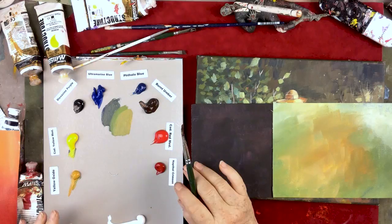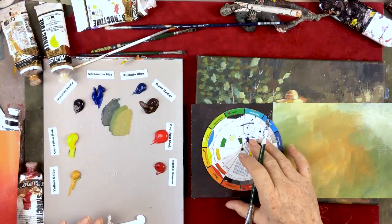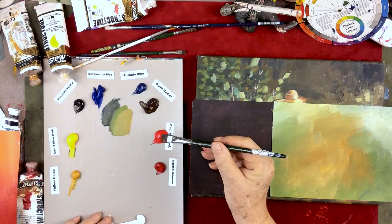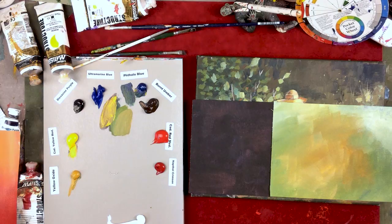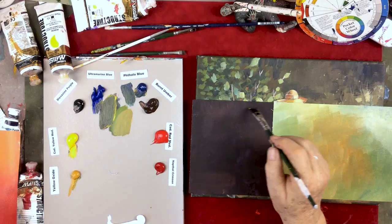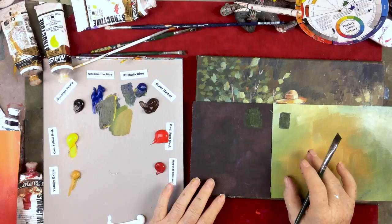Red is opposite green on the color wheel. So if you need to tone down a green — make it less bright — you would add a little bit of red. If I add a tad of cad red medium to this color, just a little drop on the brush, maybe a little more yellow, a little more blue — now I've got this really dark olive green. I'm going to put it here on the brown. See that? They really look like different colors depending on what you put the green on — whether it's brown, orange, or a light background.